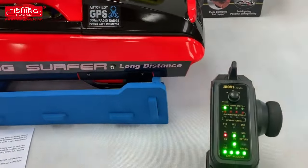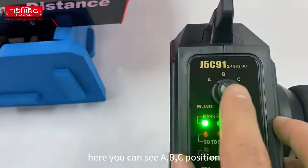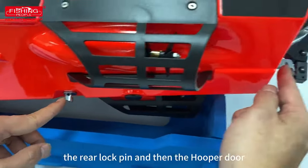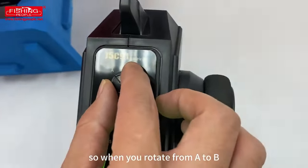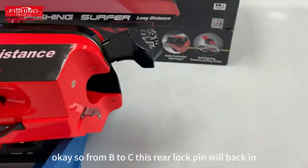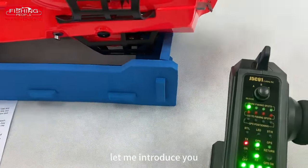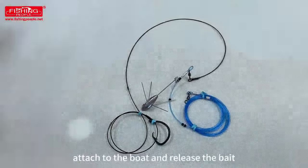Let me introduce how to release the bait. You can see the A, B, C positions. Here is the bottom lock pin, the rear lock pin, and the hopper door. When you rotate from A to B, the hopper door will open and the bottom lock pin will retract. From B to C, the rear lock pin will retract. Let me show you how a surf fisherman uses their fishing rig to attach to the boat and release the bait.